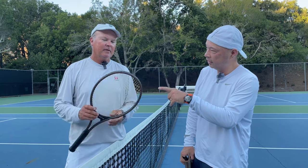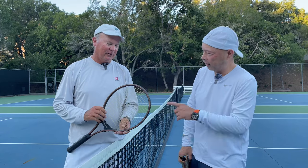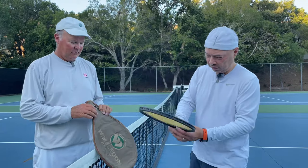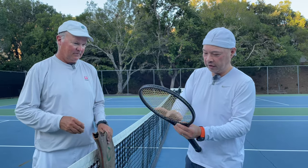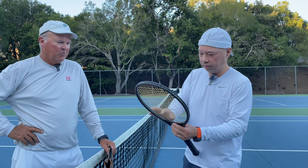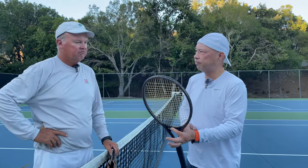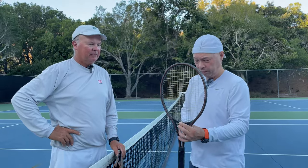Yeah, no head guard. We don't need head guards — you were the one that pointed out no head guard on one of them. All right, 110 square inch head. Let me check something real quick before we hit. I want to see how many strings there are. One, two, three, four, five, six, seven, eight — eight across, sixteen. Then eight, nine, ten, eleven, twelve — sixteen by nineteen. Cool. Big squares on a 110. Ready to play? Let's do it.